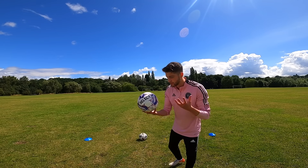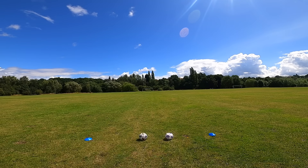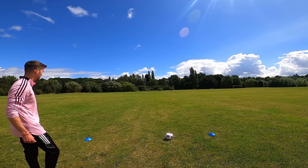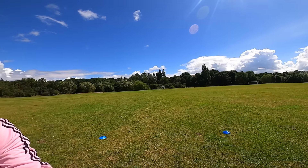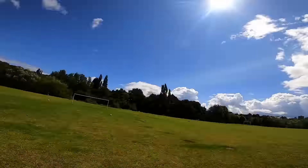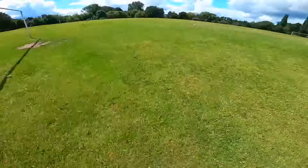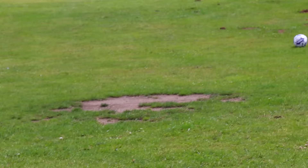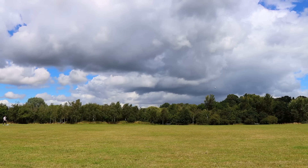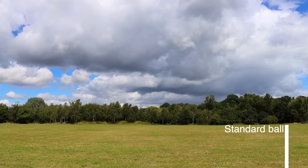Next up is the kick distance test. Because this ball is a bit lighter I was expecting it to go further. With the normal ball up first, that was a good strike. The women's ball went way further — every time it travelled about 30 yards further, and just kicking it felt a lot easier. This shot really shows the difference in distance — when I kicked the women's ball it didn't even stay in the shot. Literally every time the women's ball just goes far further.